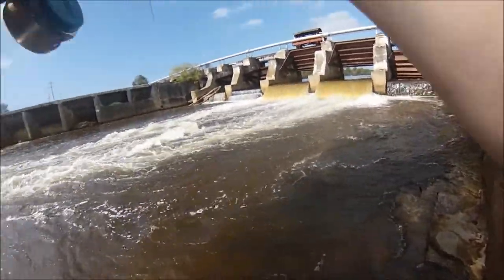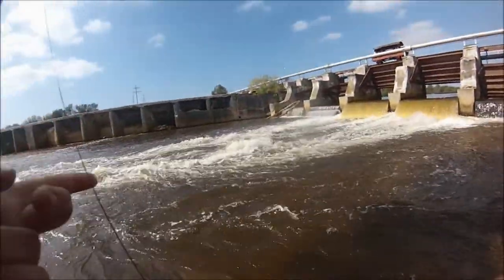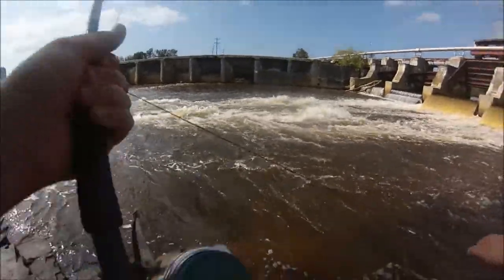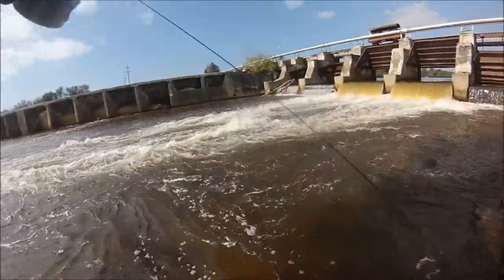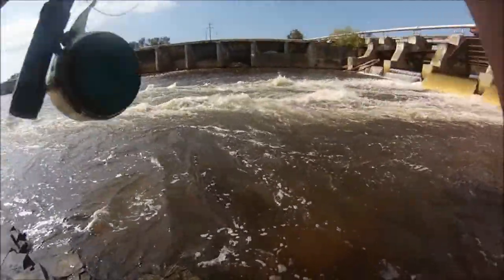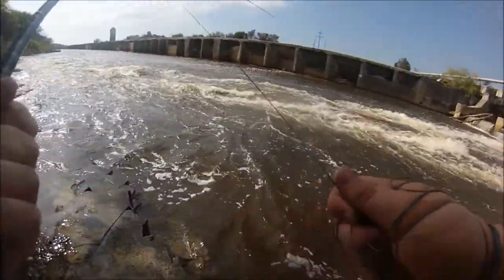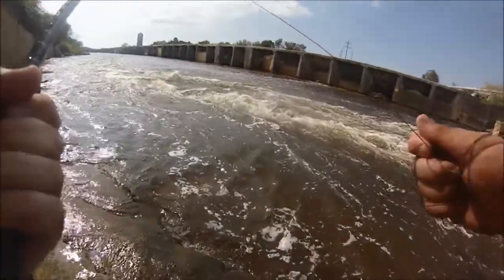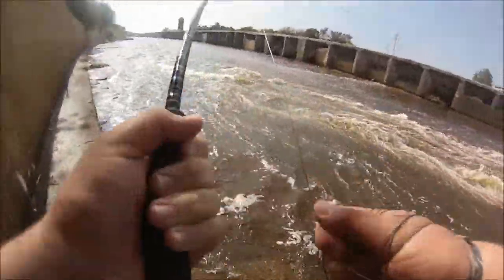Oh shoot, I should have put backing on this - my line popped off the reel! I'm going to have to literally wrap this around my hand. I've got to re-spool my entire thing. I'd rather lose this fish than lose all my line - that is 100% a fact. I'm going to see if I can work him.